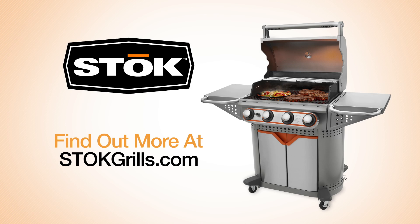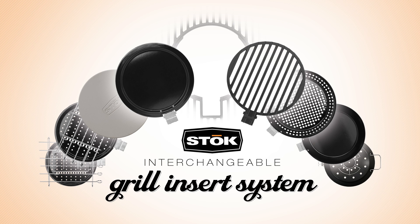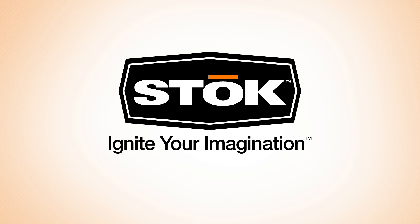To get the most out of your Stoke Quattro, visit stokegrills.com to see the full line of Stoke products. Our interchangeable insert system allows you to cook an entire meal and every meal on your new Stoke grill. Stoke Grills — ignite your imagination.